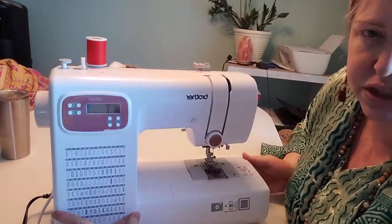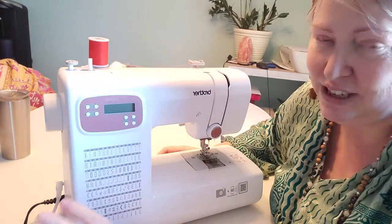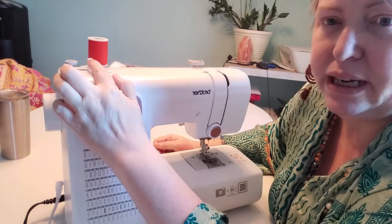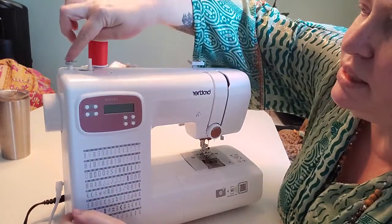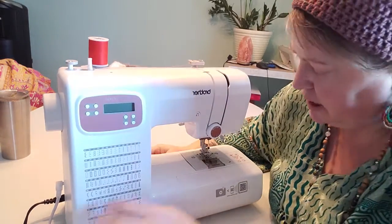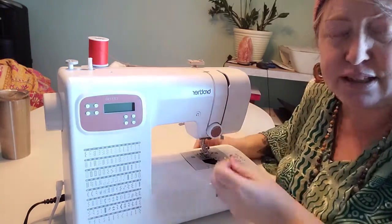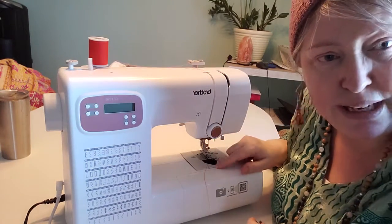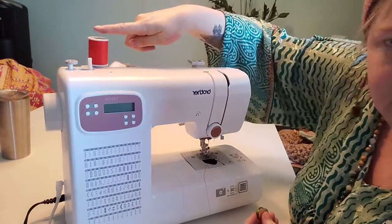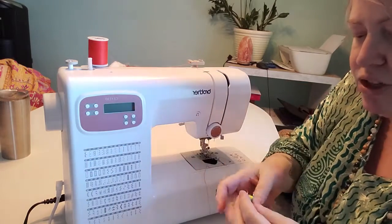On the top of the machine — don't let this worry you too much — this little bit sticking up here and this bit, these are where your bobbin goes. With any sewing project you have to have a bobbin that goes in the machine. This is the bobbin, and then you'll have the thread at the top — the two meet and that's how you get your sewing.